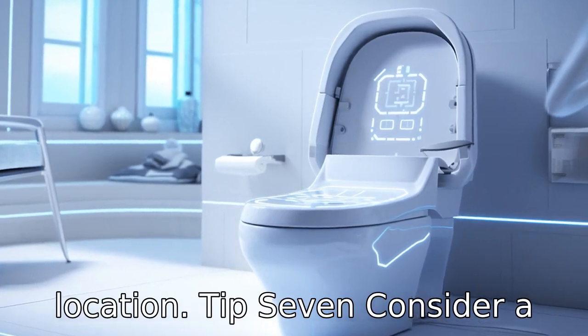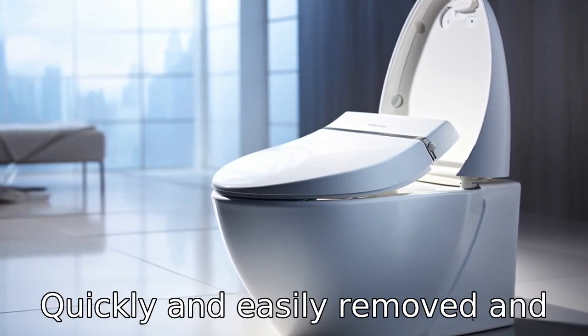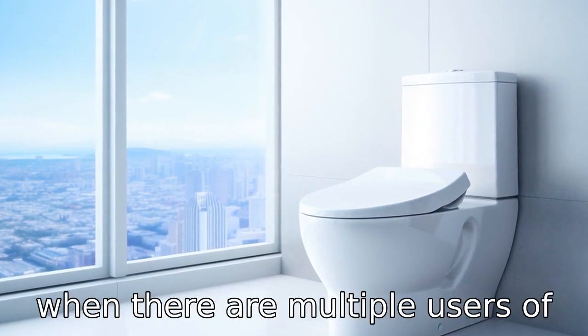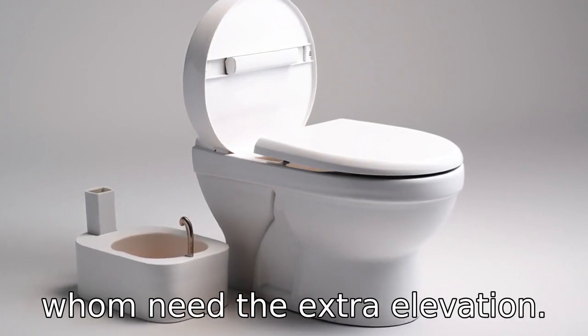Tip 7: Consider a portable model. Some raised toilet seats are designed to be quickly and easily removed and stored when not in use. These types of seats can be useful when there are multiple users of the same toilet, only some of whom need the extra elevation.